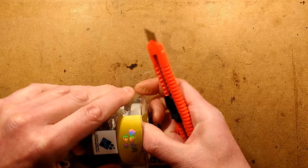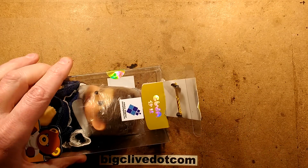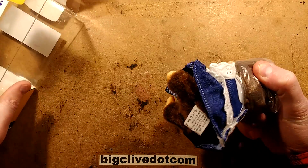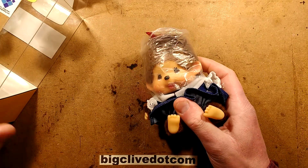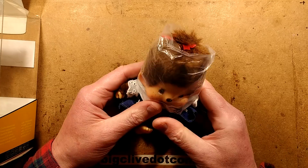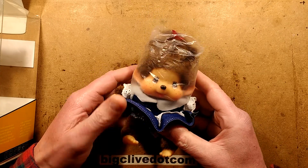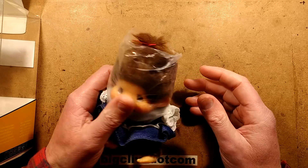Let's cut that seal and get it out. The first thing I'm noticing here is that what looks like a children's toy with a plastic bag over its head is a bit disconcerting — maybe setting a bad example.